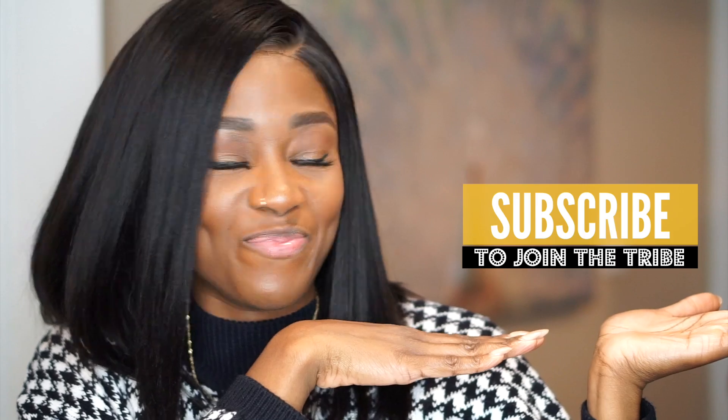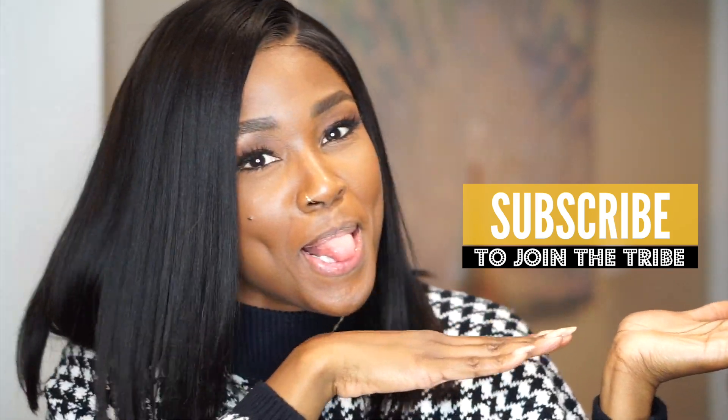Hey tribe, welcome back to my channel! Thanks for tuning in. I'm acting extra right now because your girl's got some hair — breaking her neck because it's stiff. Okay, I'm done. I'm going to get into all the details of this hair, but before we do that, if you're new here don't forget to hit subscribe to join the tribe because it's popping and it's lit.